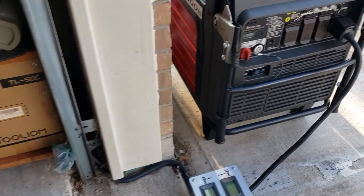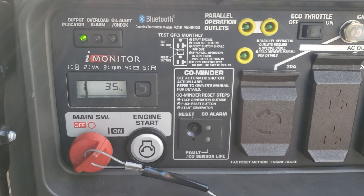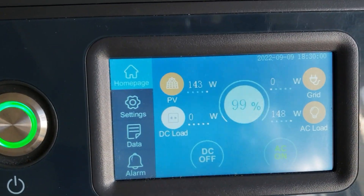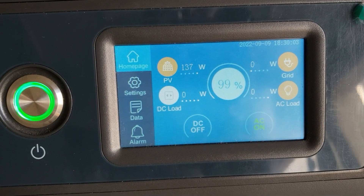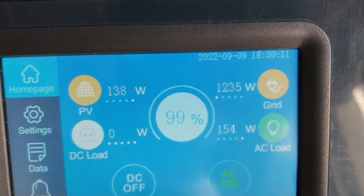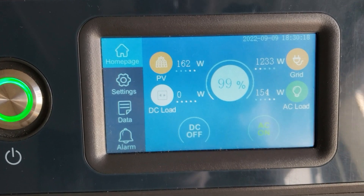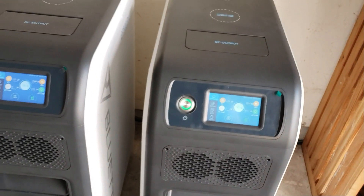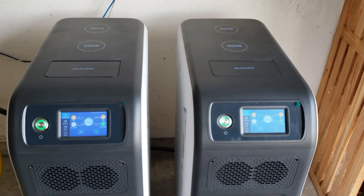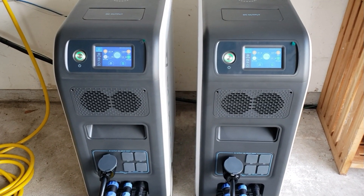Let me start the generator and show you how that works. Just turn on your power, come right here and you'll see — you heard it click. It's charging off the generator right now and it's powering the load. And the solar is still coming in. So during the daytime you could run off the generator, and at night when you don't want noise — you shut the generator off and you could run off these all night. It's kind of like an in-between. If my generator runs out of gas, this will take over.